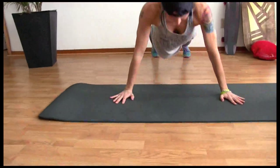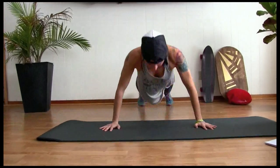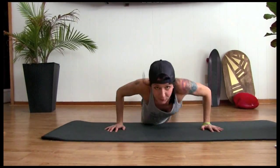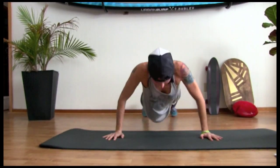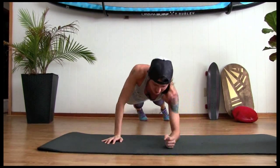Ten push-ups. Ready? Ten, nine, eight, seven, six, five, four, three, two, one. Keep it down.